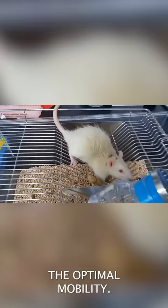And this rat can do quite well, and you see how this rat even tries to run away.